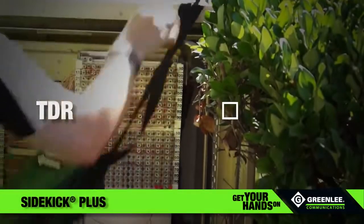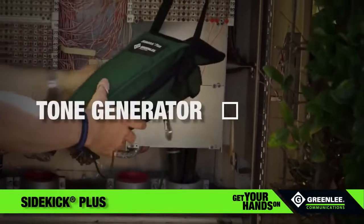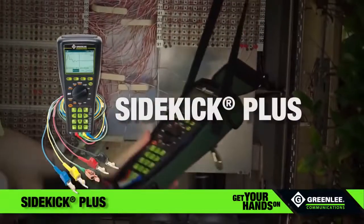Multimeter? Check. TDR? Check. Wideband tester? Check. Tone generator? Check. Sidekick Plus? Check.